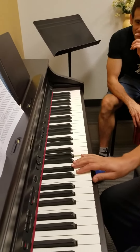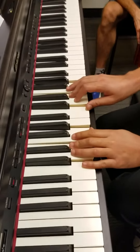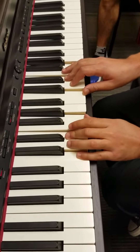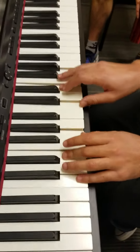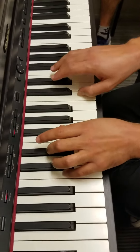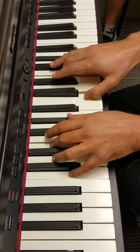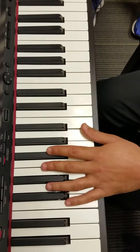For chords in both hands, I play C E G in both hands. Look how I use 5-3-1 in the left hand and 1-3-5 in the right hand, and use those fingers for all the chords. Look how I move through these chords using the same fingers for every note: 5-3-1 in the left hand and 1-3-5 in the right hand.